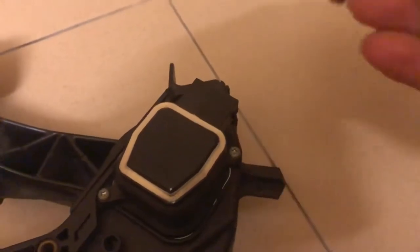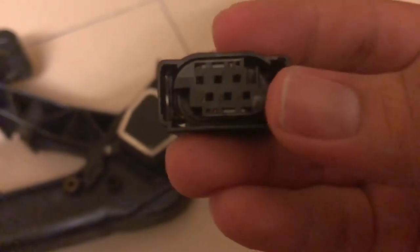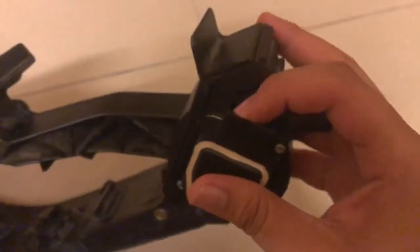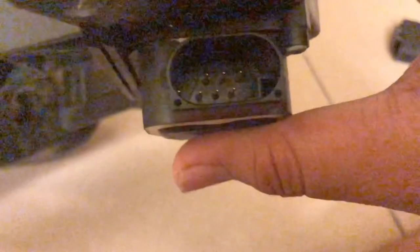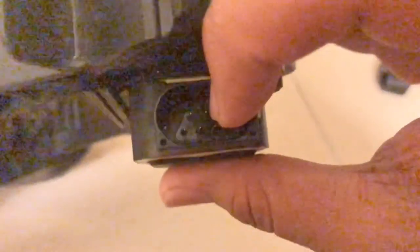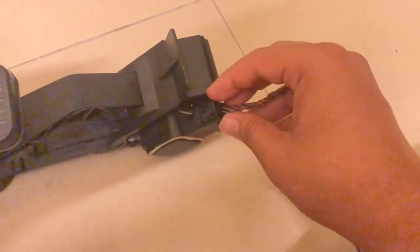When you install this, you have to read what is written on the socket. You can see numbers one, two, three, four, five, six. You have to align with the markings written inside the throttle position sensor. On the right upper hand corner, pin number one is there, so it goes one, two, three on top and four, five, six on the bottom.